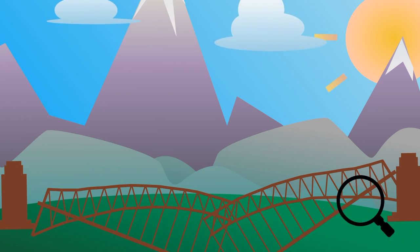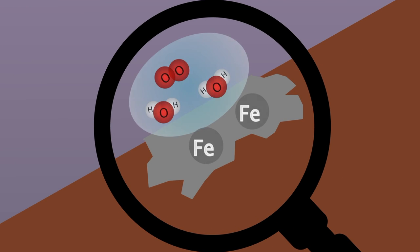So how does iron rust? We can take a look underneath the microscope to find out more. The rusting of iron is an oxidation-reduction reaction.